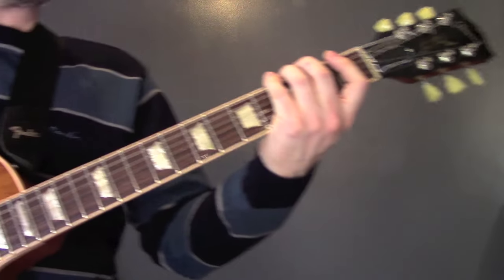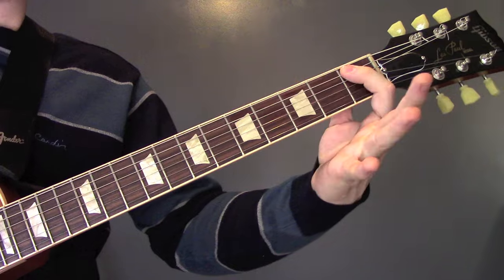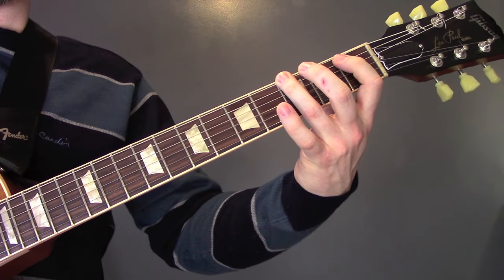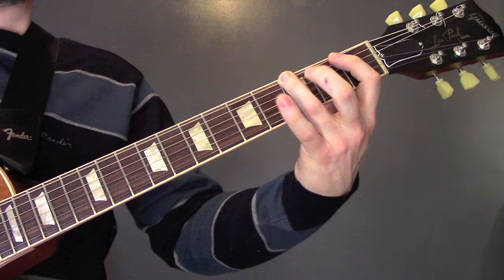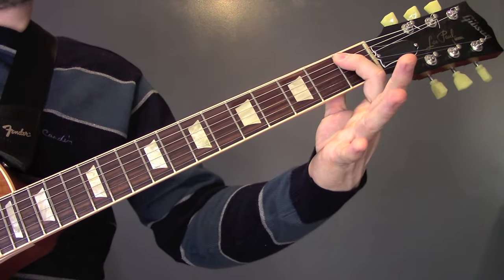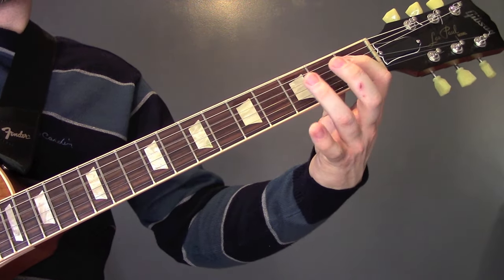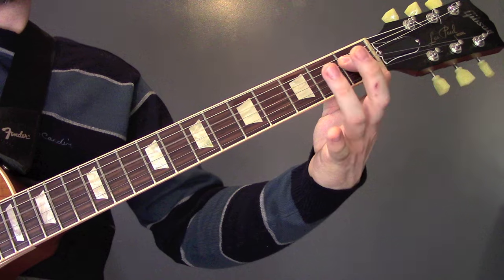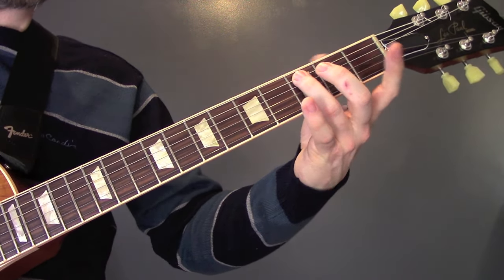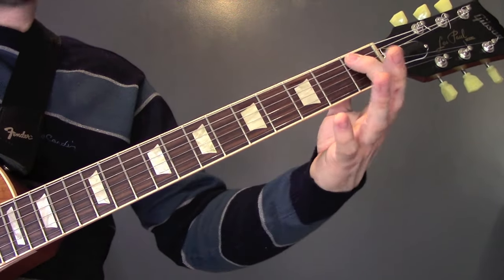So what we're doing here: playing fret 1 to 3 on the bottom string, then fret 1 on the A string, fret 3 on the E string again, then 1 to 3 on the bottom string, 1 on the A, then we're going to play 1, 3, 1 on the D, then we're going to slide from 3 to 5 on the A string, back down to 3, back down to 1.